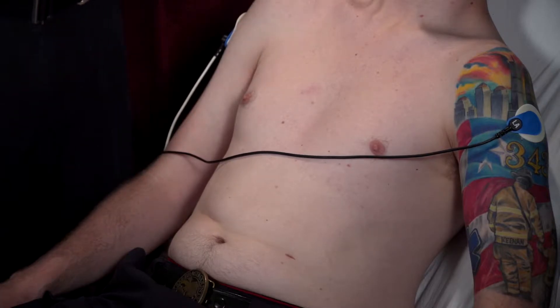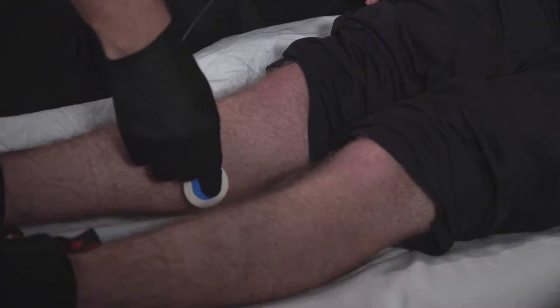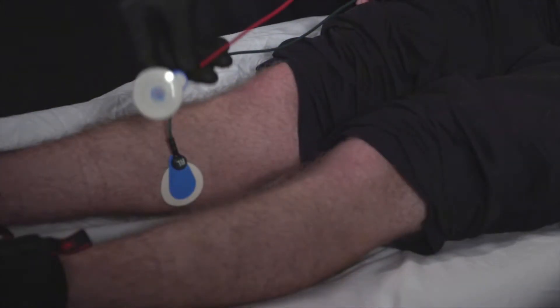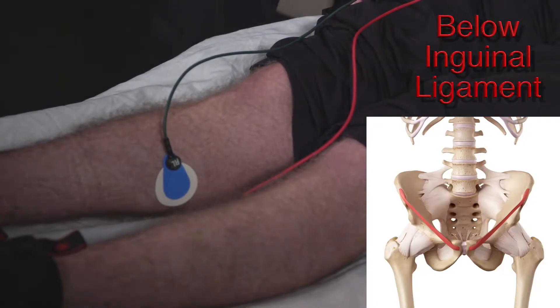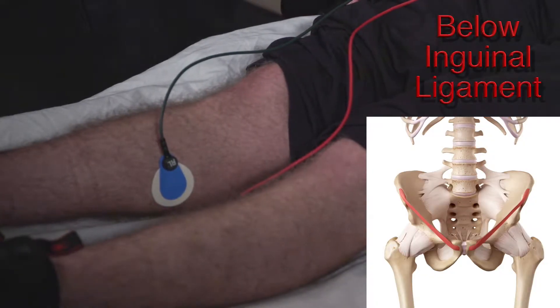We don't want our 12 lead placement to interfere with all the other treatments we're doing. The important thing to remember with limb leads is they have to be on the limbs outside of the torso. Then we're going to put these lower limb leads on the legs, and remember the important part is that it needs to be below the inguinal ligament.